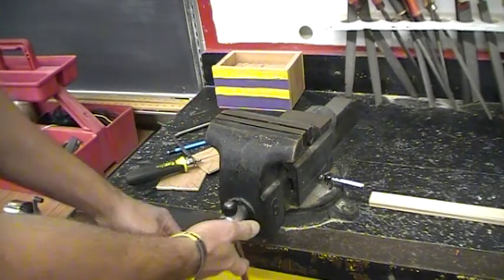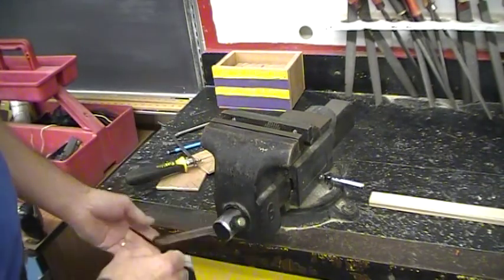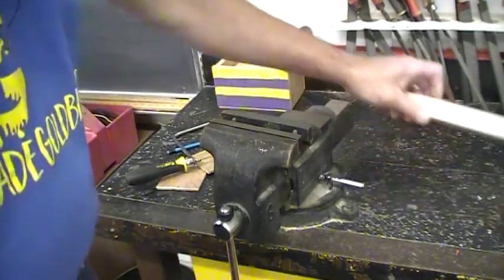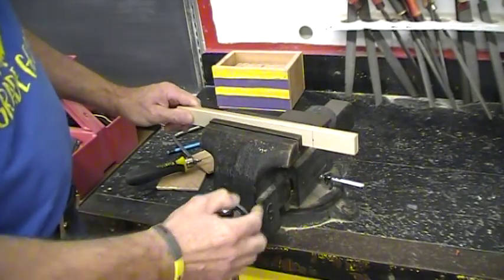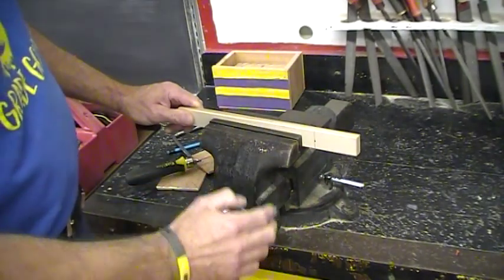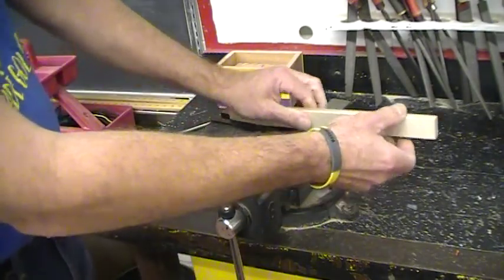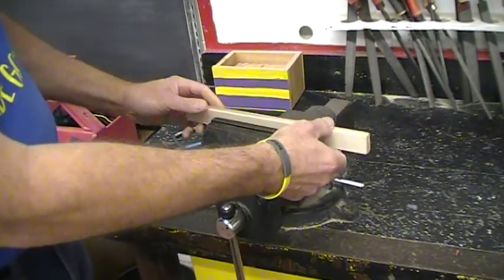Technically this is a metal working vise, but for what we're doing here in the shop it's quite alright if you put a piece of wood into it. Obviously you're using it to cut a piece of wood. When you put your material into the vise you want to cut close to the vise — you don't want it far away. The further it is away, the more vibration you're going to have on the board, so that's not good.